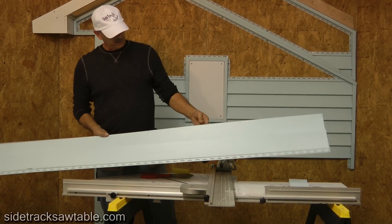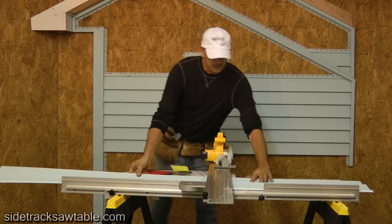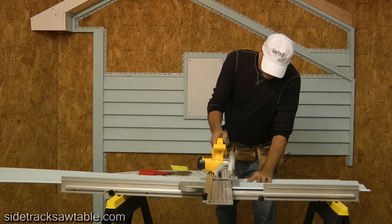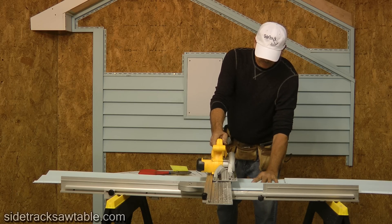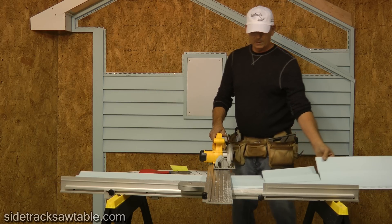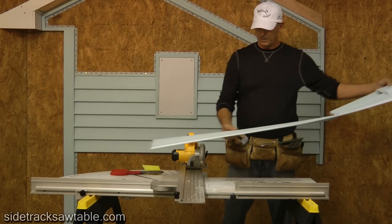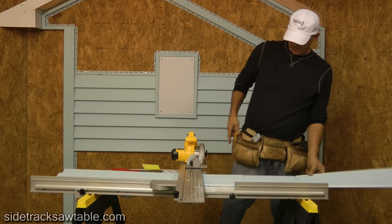Now that we've got our window cut points marked, we're going to cut to the depth of 6 and 1/4. As you can see, we're at the point that we need to be at, and we'll cut that out with a knife.